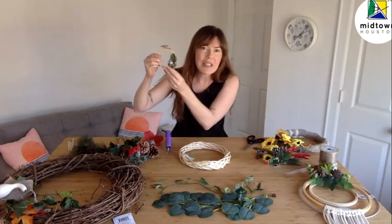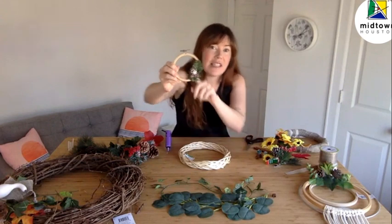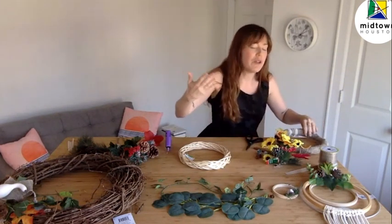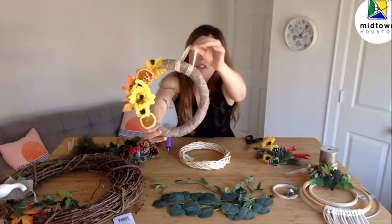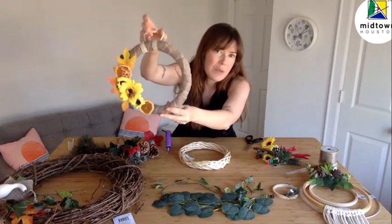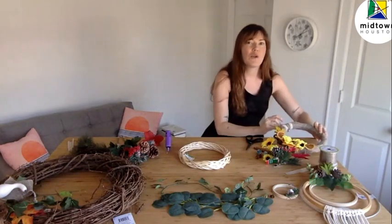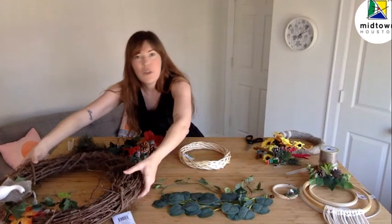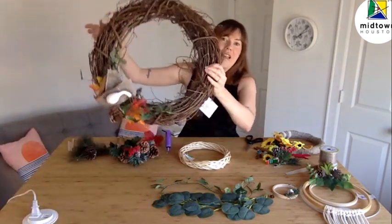Check out this really teeny tiny one right here — how adorable is that? This one has some really unique materials; it uses an embroidery hoop. This one is a fall-inspired wreath. And this one is really similar to what we're going to build today, but notice how these two are really different. We can use all of the concepts we're learning today and build one that has a completely different style and look.